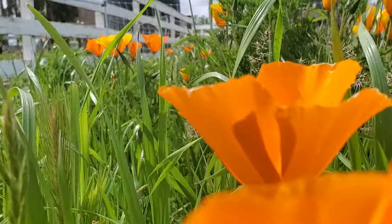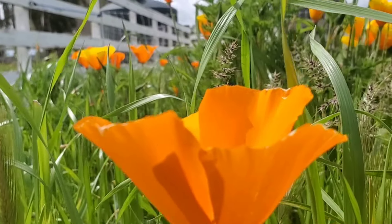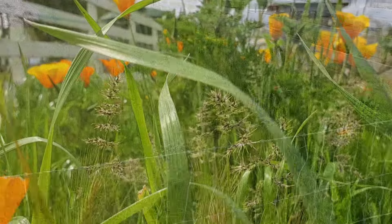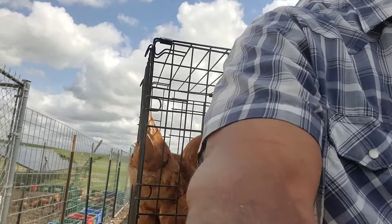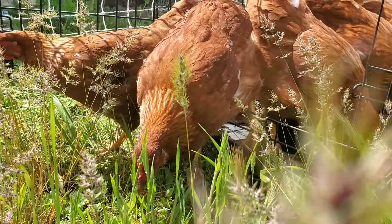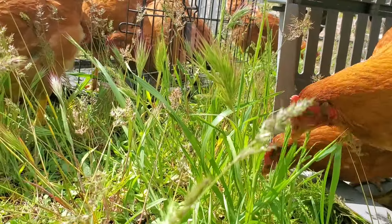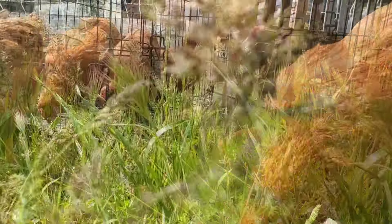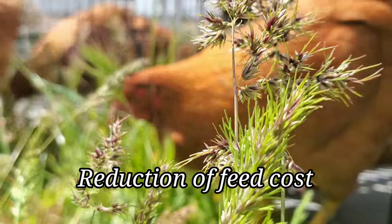I'm going to start off with a fairly small paddock, but I will be adding additional sections of this electric fence to expand outwardly. Because the animals are out foraging every day, it's also going to help dramatically reduce your feed costs.